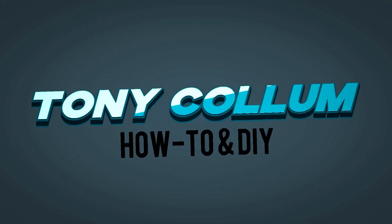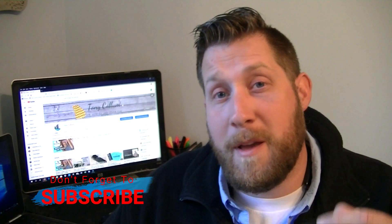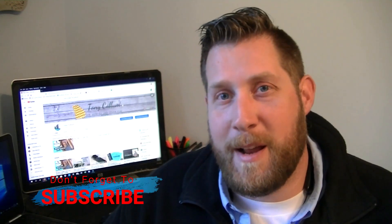Hey, I'm Tony Collum. I've decided to upgrade my microphone. I bought a budget-friendly Boya BY-M1 microphone, and I hope you enjoy me unpacking it. Let's look at it right now.